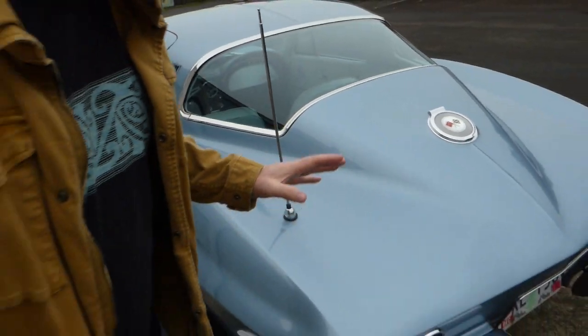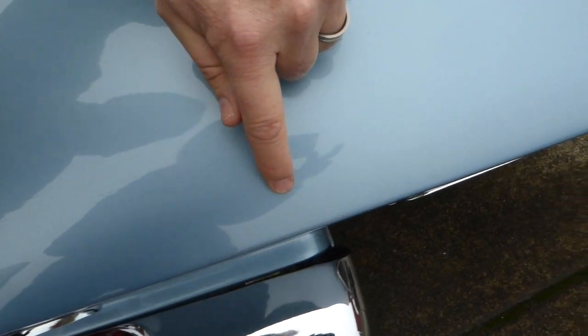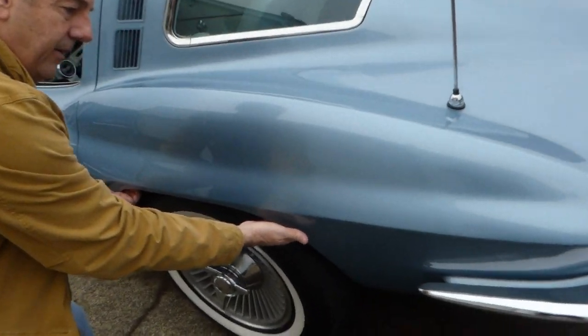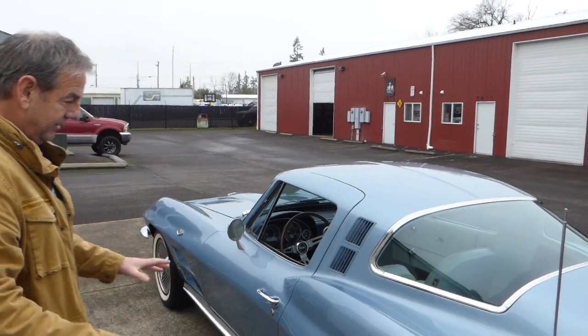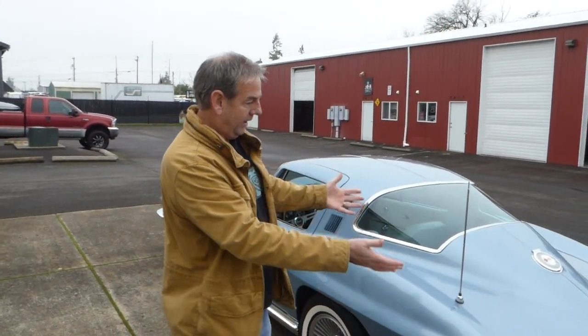I should point out — you're probably not going to be able to see this in the video, it's very difficult to see — but you might be able to make out this line here, or two lines. What that is, is the bonding strips that GM or Chevrolet used to bond the car. It's all the way around the car, they're all present. On a mid-year Corvette in particular, you want to check these areas — what you're looking for is whether the car has ever been repaired. All four of these fenders are clean; there's been no damage or accidents with this car.